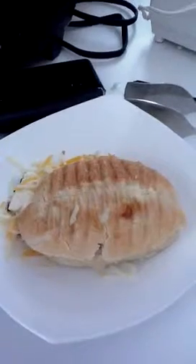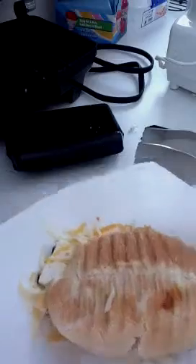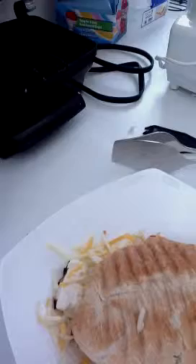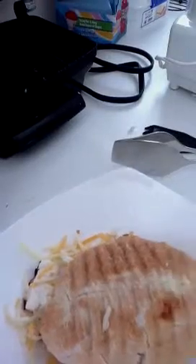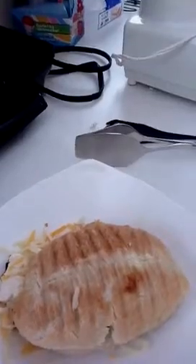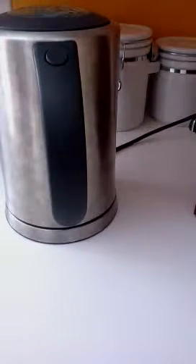And you can drink whatever you want with this. My mom and dad are originally from Turkey — they were born there. And there's this really special drink. I'm not sure what it's called in English, but I'm just going to show you how to make that. For that, you're going to need yogurt and some water.